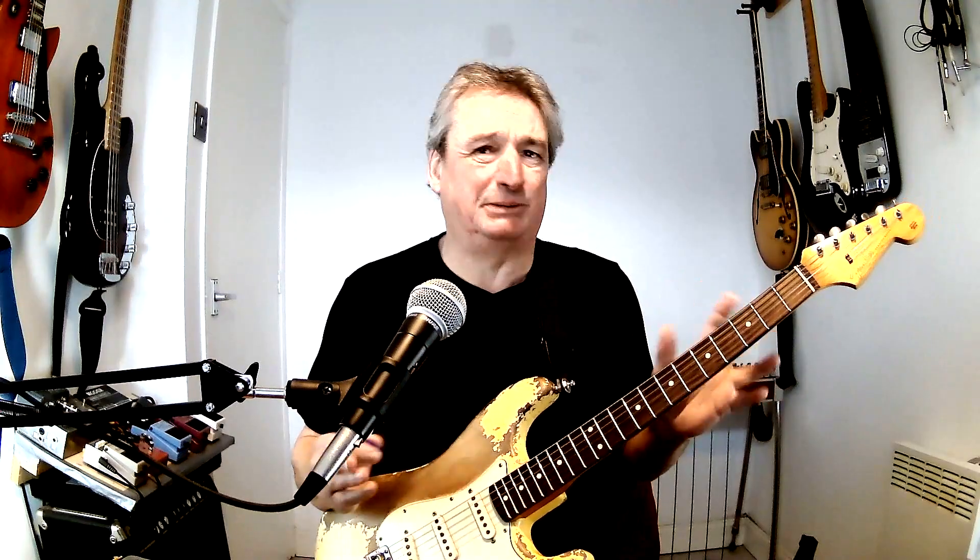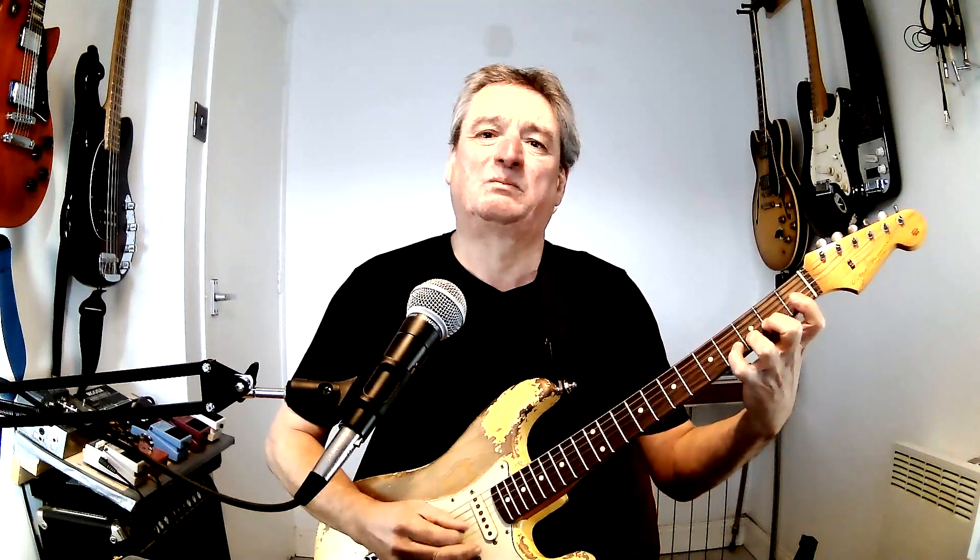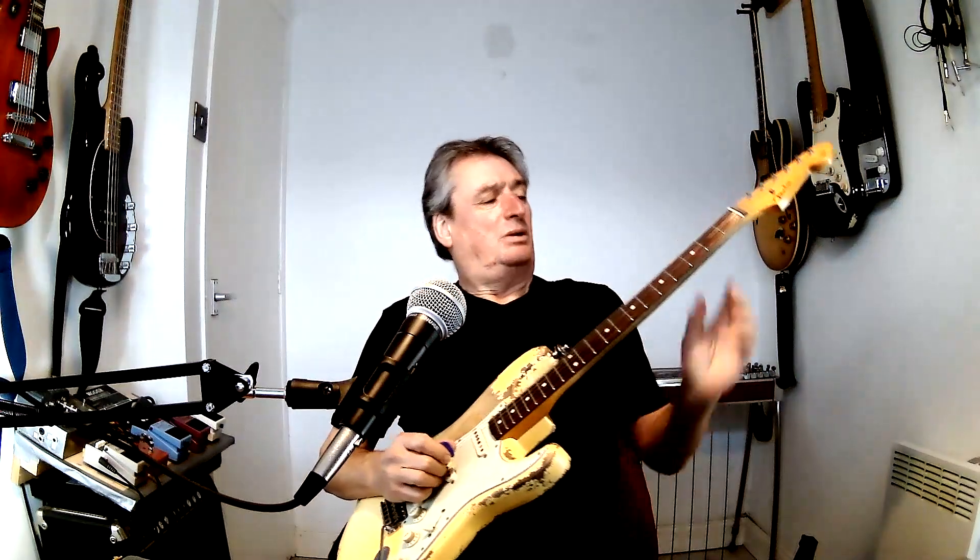The great thing about that is it sounds like it's going to take you ages, but this takes hardly any time at all. That's give or take five seconds per position — it works out to about 30 seconds to get up to the fifth fret, and 30 seconds back. That's a minute.